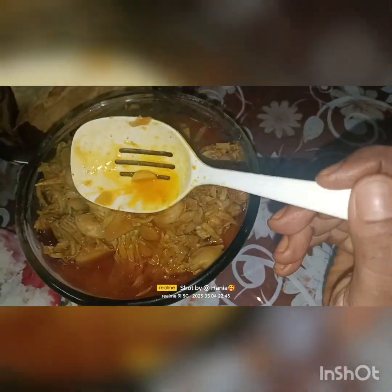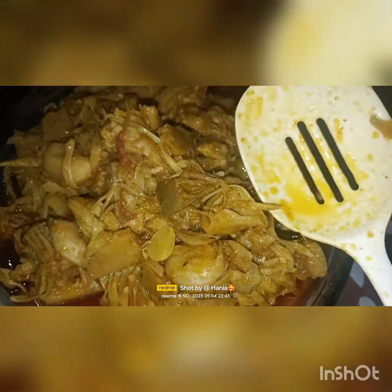So guys, finally we are going to get to the video. And now the world is colorful. We are going to get a lot of fun. I am going to get a lot of fun. I have to get a lot of fun. I am going to get some fun.